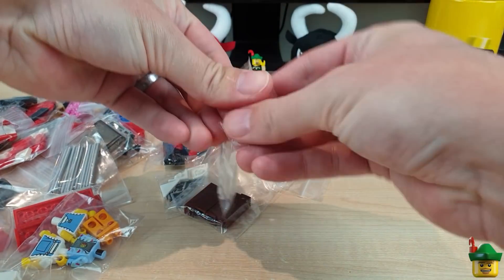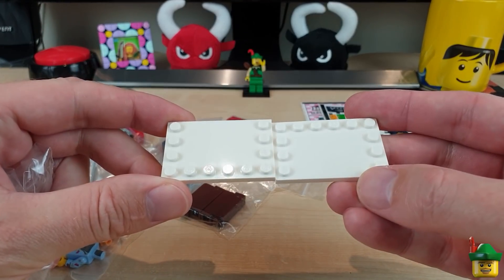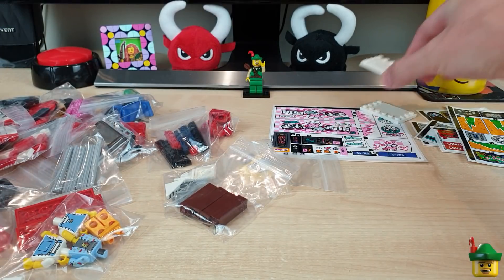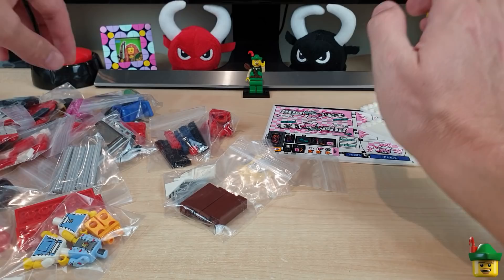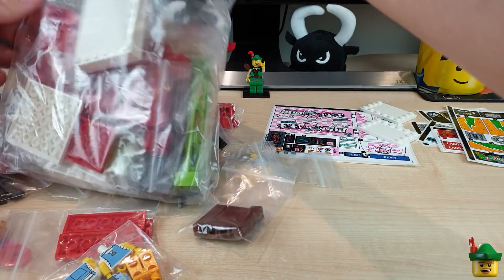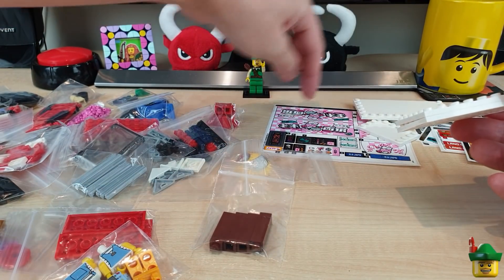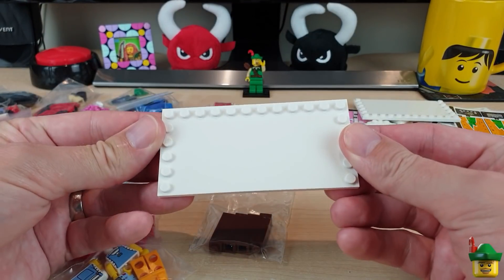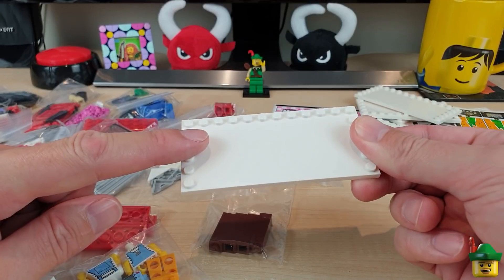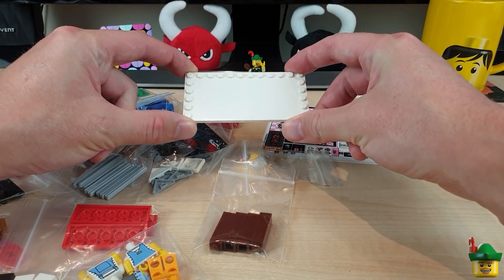I've got some 4x6 modified plates in white - I got two of those because they are the right size to take the side stickers, in preparation for a noodle bar of the future which I haven't designed yet. I also got some of the bigger ones - three of them. Two for the big sign, and I'd use the second one as an advert somewhere else in my city. I think I needed a third one for a Heartlake Mall big sticker that I've got from a previous haul. They'll be really good for some big advertising hoardings on the side of buildings.